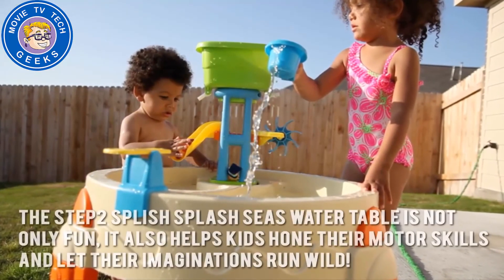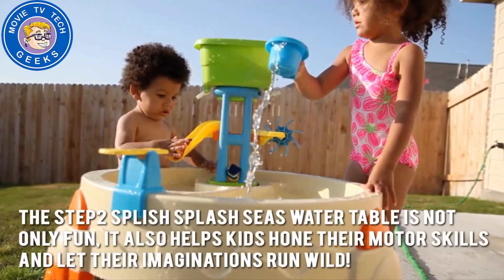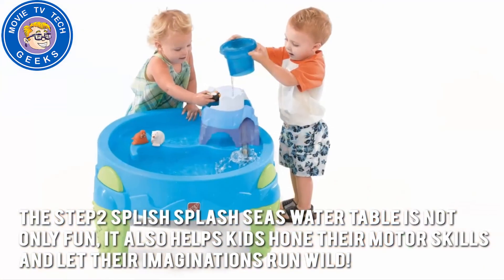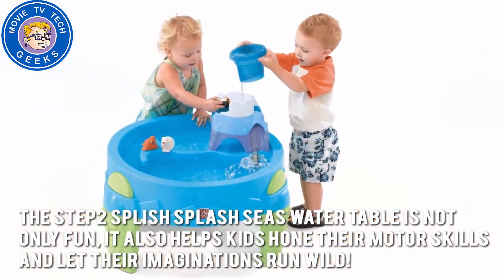Here's our conclusion. The Step 2 Splish Splash Seawater Table is not only fun, it also helps kids hone their motor skills and lets their imagination run wild.